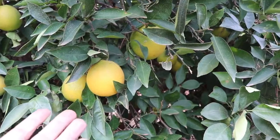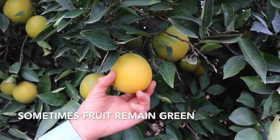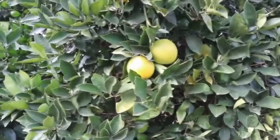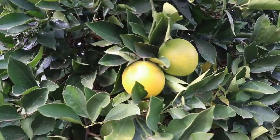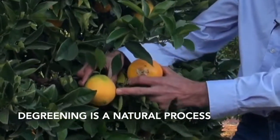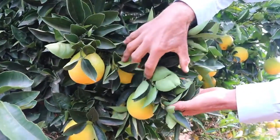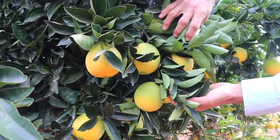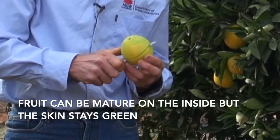An orange is meant to be orange, and people want to buy a yellow lemon. At certain times of the year, citrus fruit do not lose their green skin color on the tree, even though the fruit are ready to eat. Chlorophyll is the green color in plants and is responsible for the green color in citrus peel. De-greening of the skin is a natural process of chlorophyll degradation by ethylene on the tree, and happens when night temperatures are cooler in late autumn.